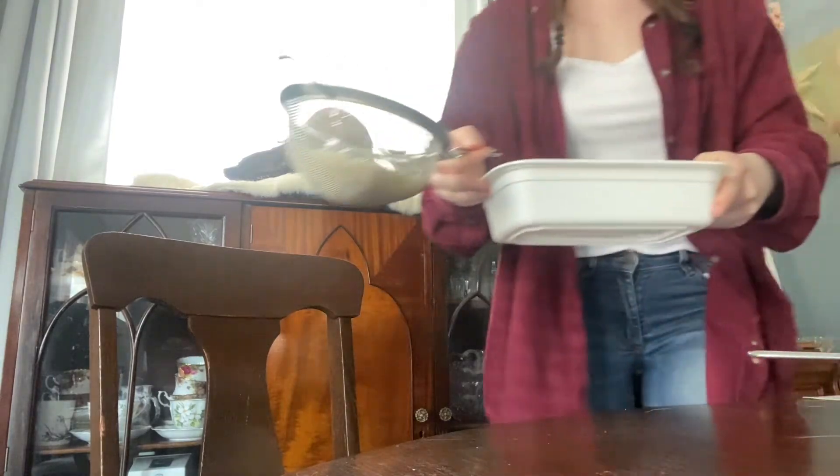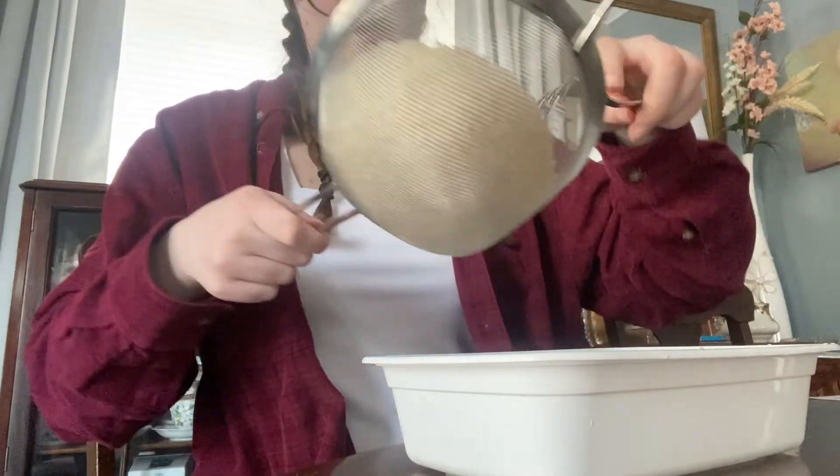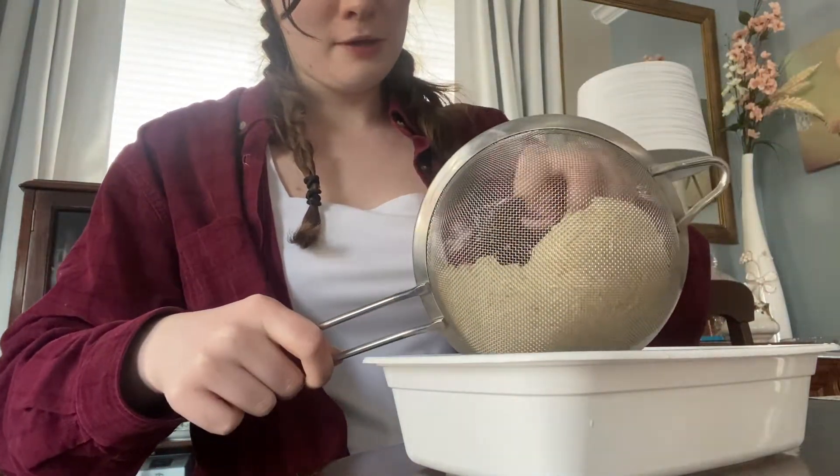You can see me coming back with the rinsed rice and the appropriate amount of water, and I'm just going to be mixing it here.